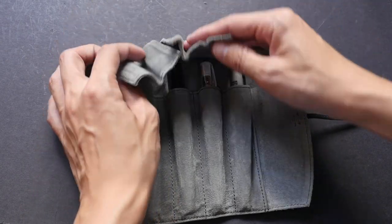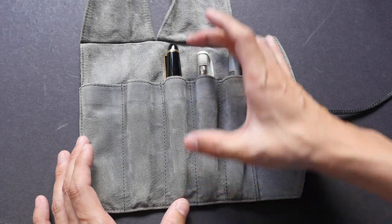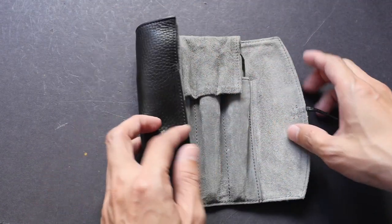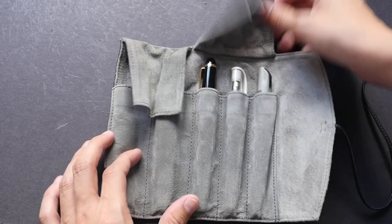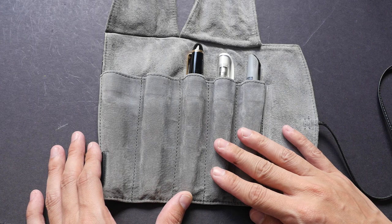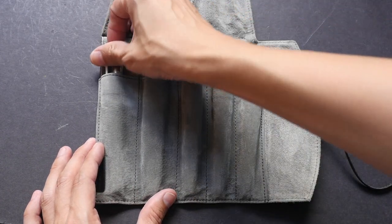These two flaps cover the fountain pens. The pocket is quite deep so it covers a lot of the fountain pen, and if you put the flap over the pen and wrap it up, it will protect the top as well. The fountain pens do not touch each other at any time.